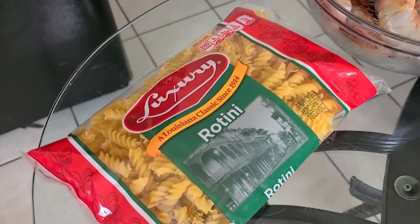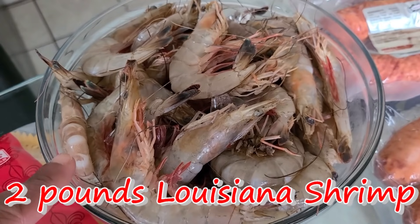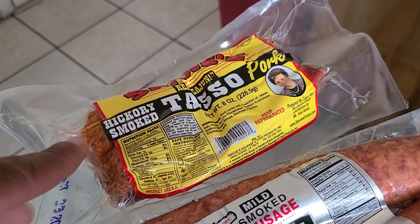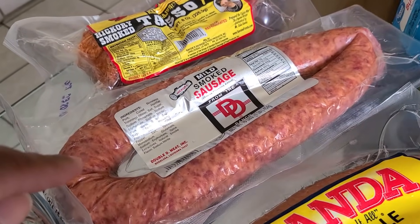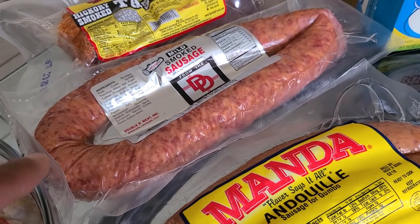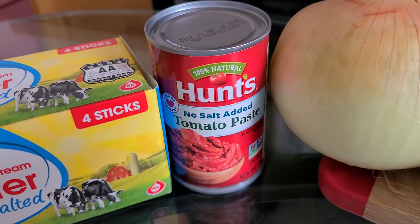You will need some rotini pasta — you can also use penne pasta, but do not use spaghetti or elbow macaroni. You're also gonna need one to two pounds of fresh Louisiana shrimp, some tasso pork — if you're not a pork eater, you can use tasso turkey. You will also need one pound of smoked sausage. I'm gonna be using half D&D and half andouille smoked sausage. If you're not a pork eater, you can use beef, chicken, or turkey smoked sausage.